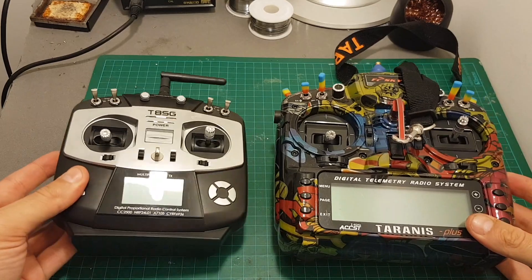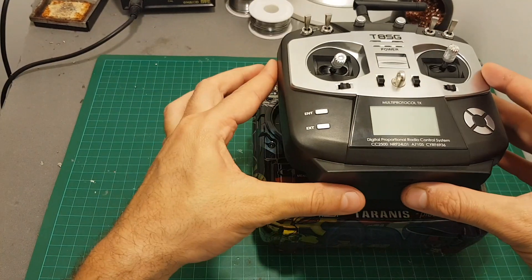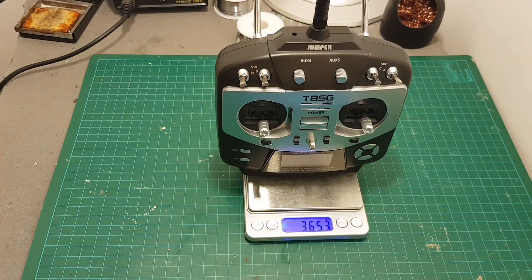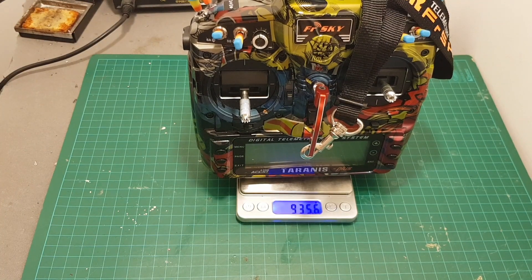Just to show you how small it is, you can see how it looks next to my Taranis X9D Plus. It is much smaller than my Taranis — it weighs only 365 grams including the battery, whereas my Taranis weighs 935 grams, which is way heavier.